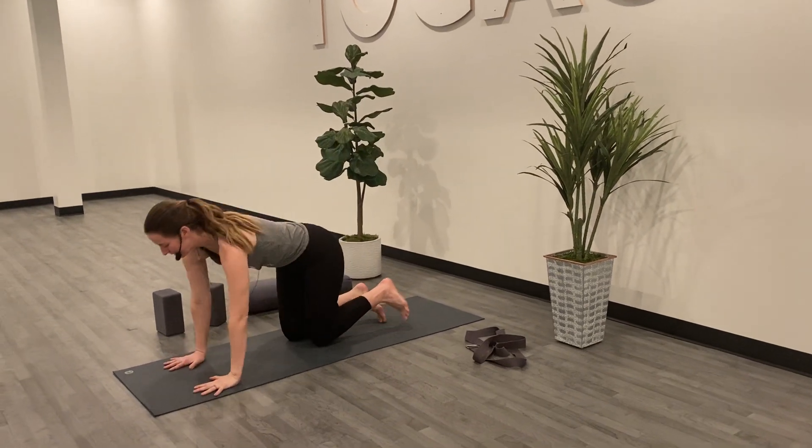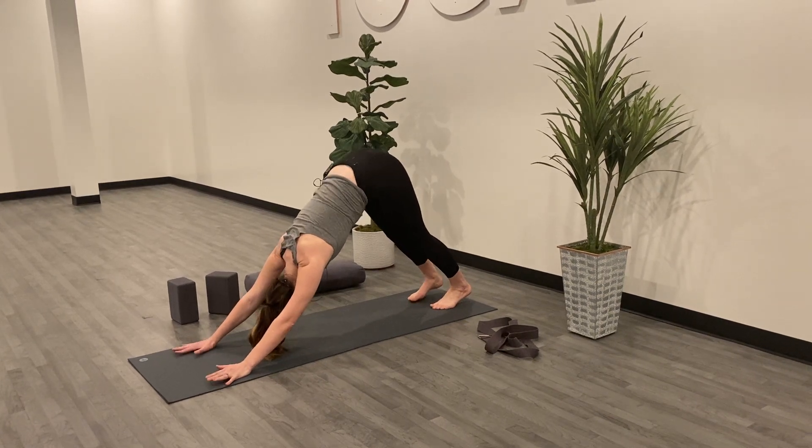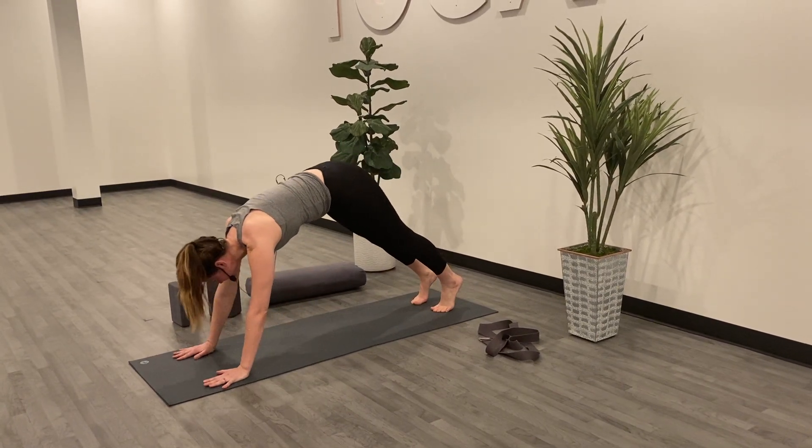So the way we'll start is in downward facing dog, planting the hands, sending the hips up high. And on your inhale, we'll shift forward to a high plank.